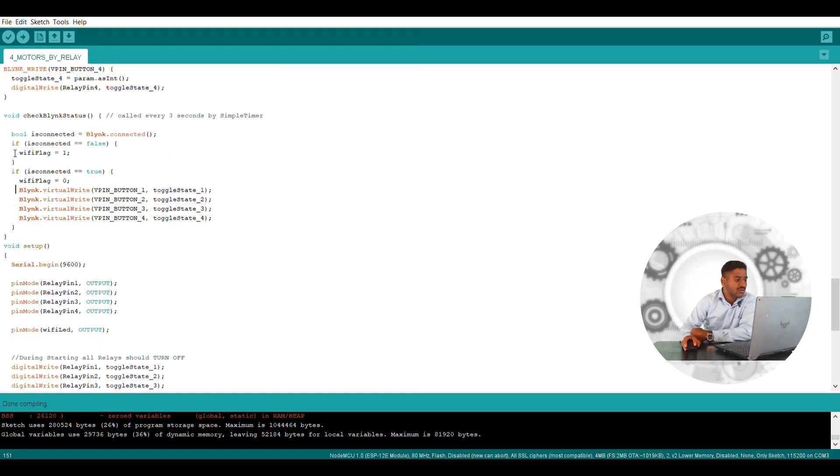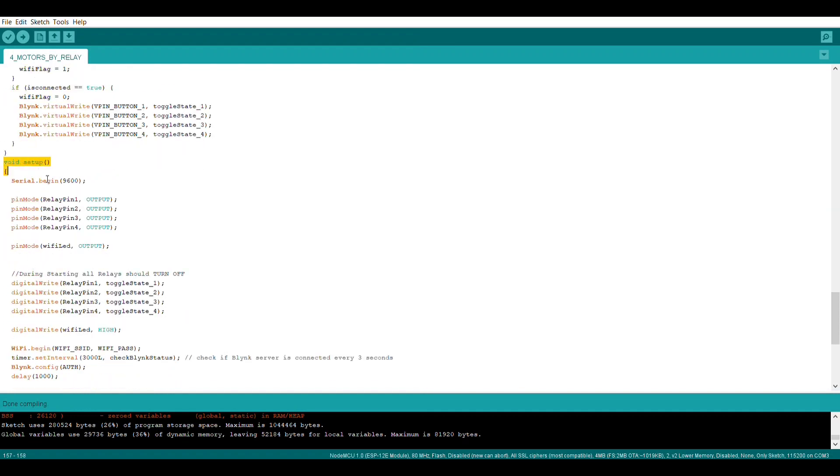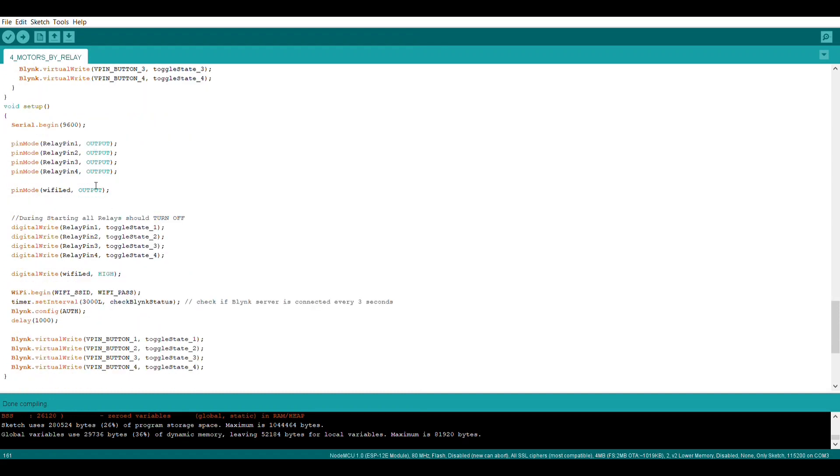When Blynk is connected it will show as false or true. If there is no connection, the WiFi flag will be zero — it will be off. Otherwise if Blynk is connected, the WiFi flag will get turned on, it will get high, and you will get a blue color light or a red color light depending on the NodeMCU. In void setup, we again define relay module pins as output or input — since the relay is an actuator we define it as output. All four pins are defined, and even the LED is defined as output since it is also an actuator.